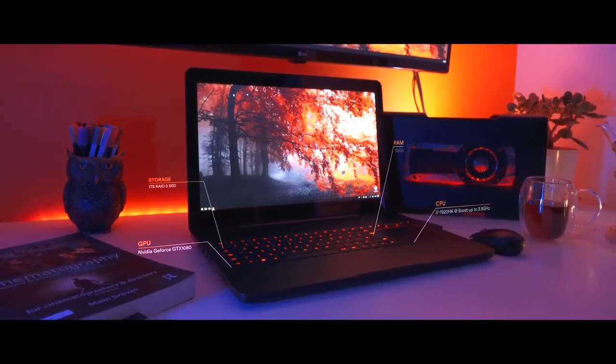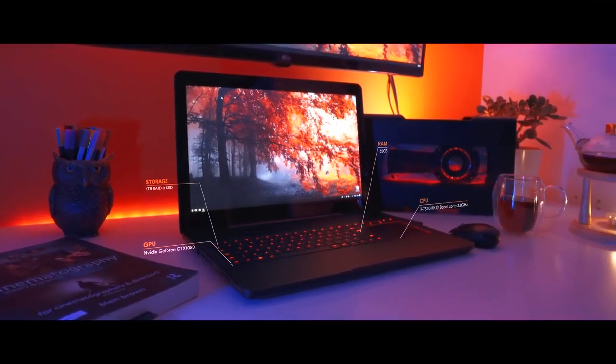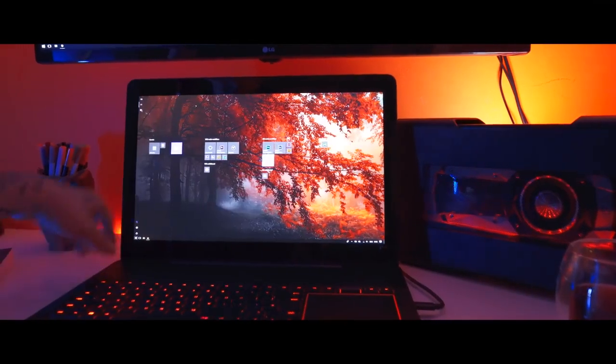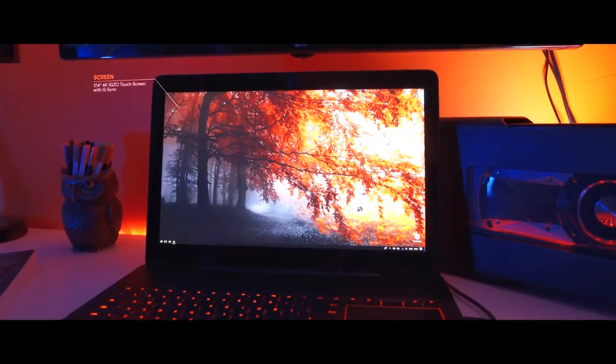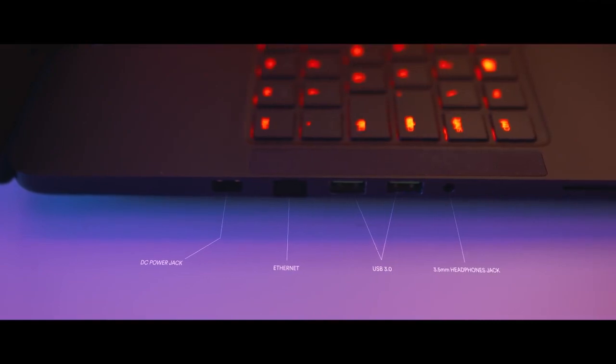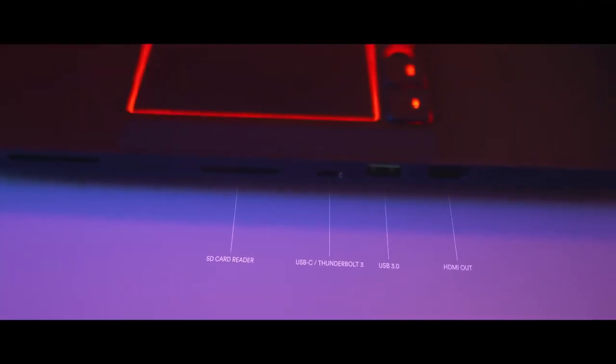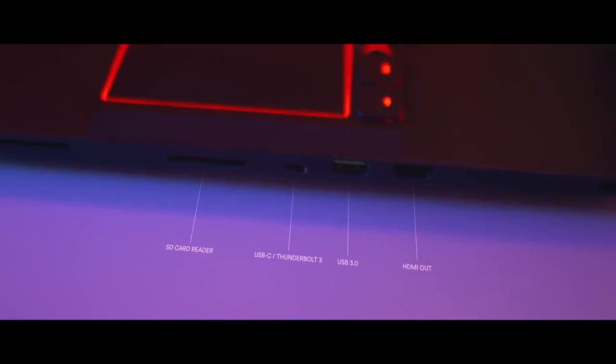GTX 1080, 32GB of RAM, 1TB super-fast SSD, 4K touchscreen. It has all the necessary ports: three USB 3.0 ports, headphone jack, SD card reader, Thunderbolt port, and HDMI output.